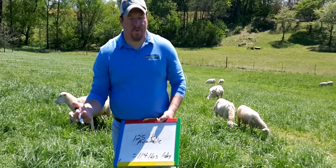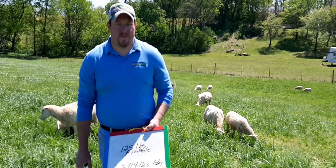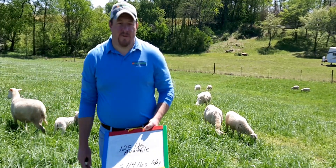We've satisfied their needs, we've grazed this strip, and they're ready to move on to the next one.